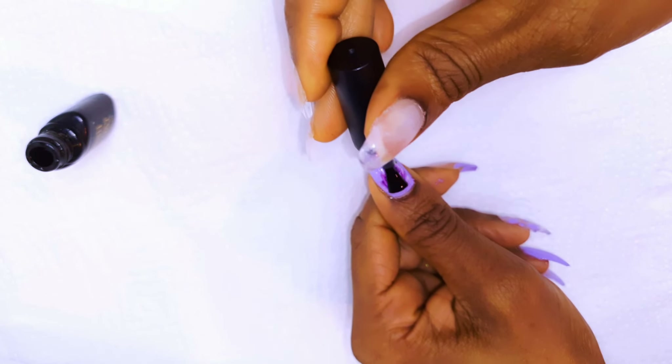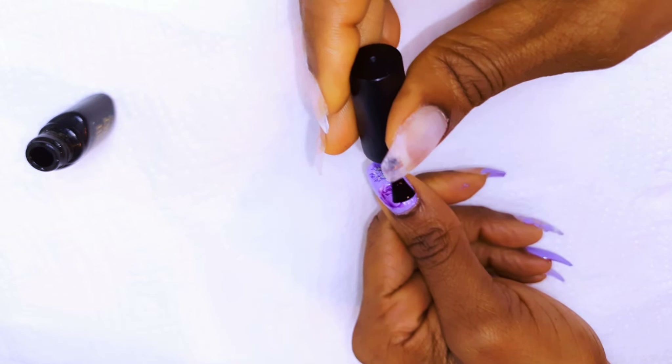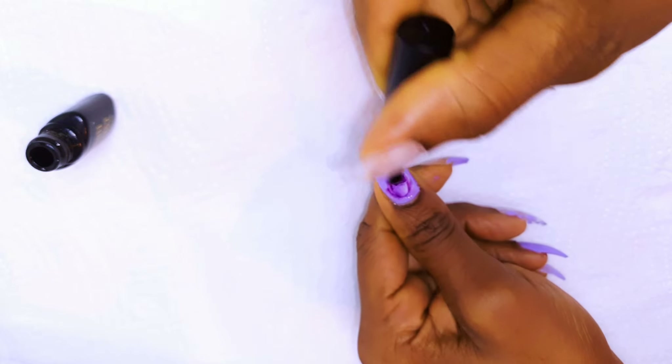Hello, welcome back to my channel. If you're new, welcome and I hope you stay. Since spring is here, today we're going to be making some easy press-on nails using the theme color lilac. Without wasting time, let's just get started.